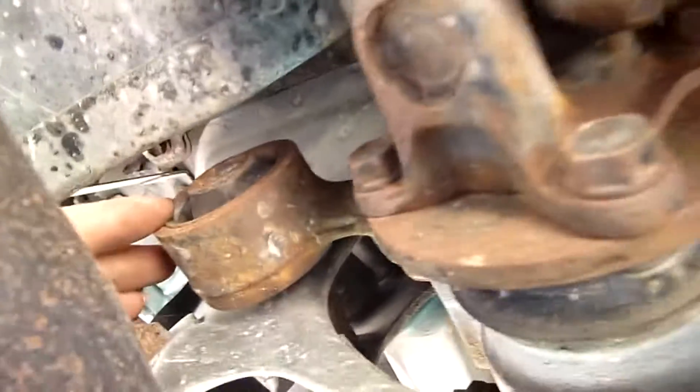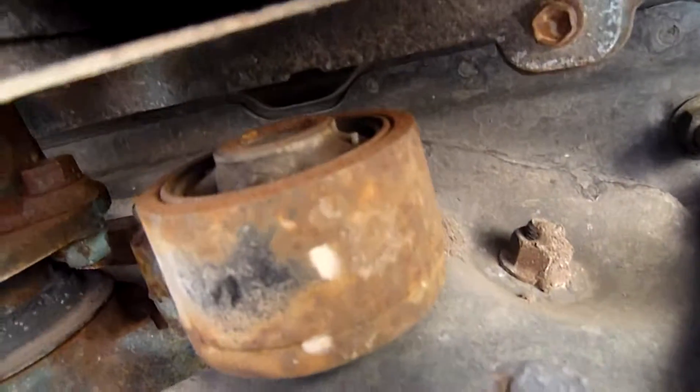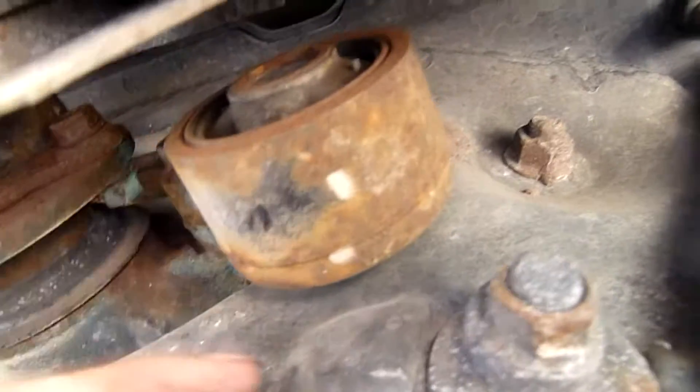I'm basically going to take a tube of Sikaflex and fill some of these cavities up, but first I want to put the camera under here and then load up the drive line with the brakes on and just see what happens. That's going to be the hard one - I'm going to need to get a little right angle tube to pump it in there, just using a caulking gun.